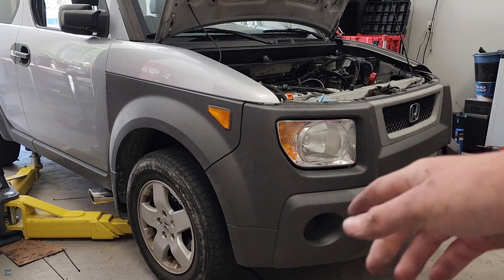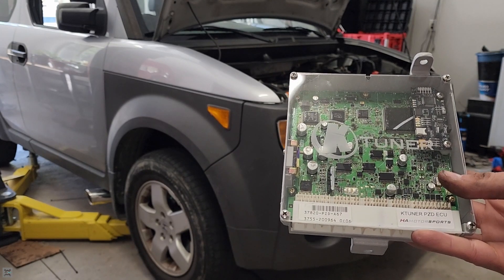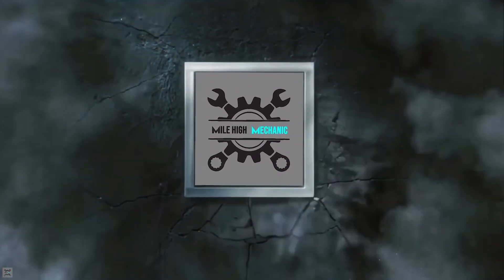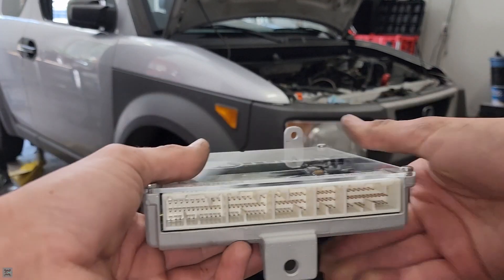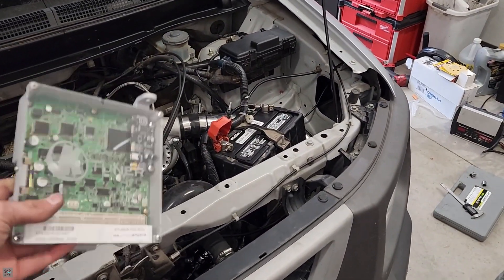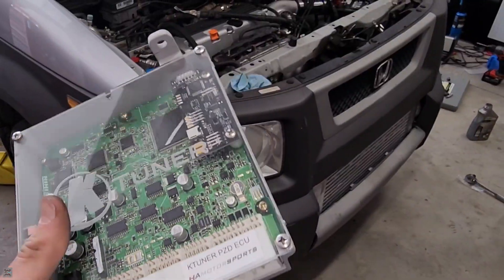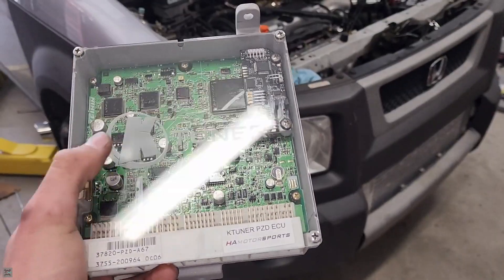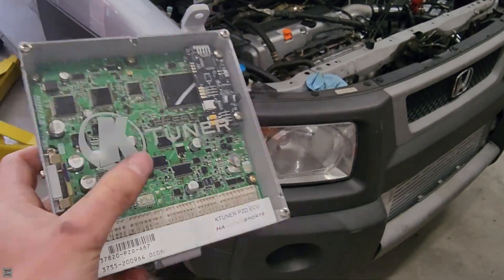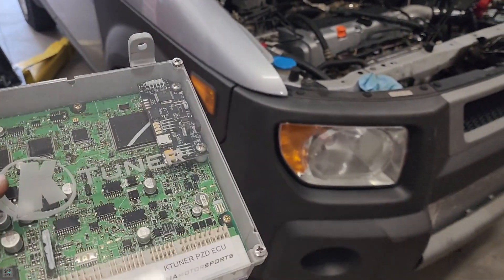What's going on guys? I'm the Maha Mechanic and today we're going to be putting an aftermarket ECU into our Honda Element. As you can tell, this thing is turboed and with all turbo setups comes an ECU. I'm going to be showing you how to install this one from KTuner. This is an end user system that basically takes the original ECU and adds a little chip in the top corner, and that allows us to tune it.